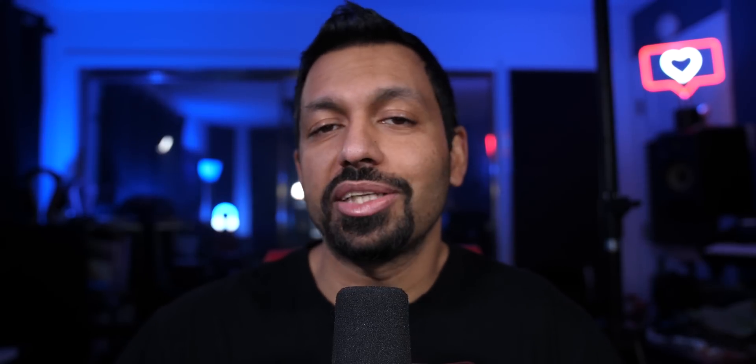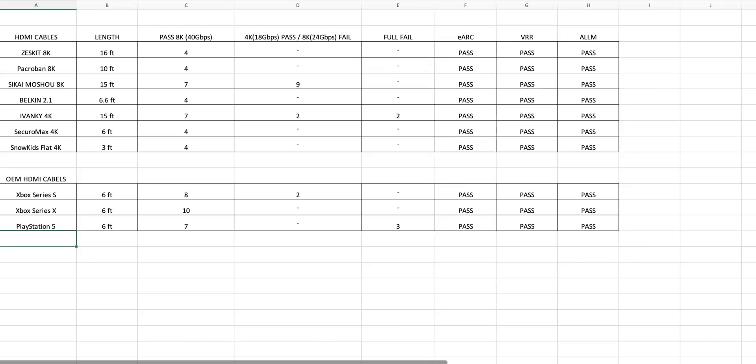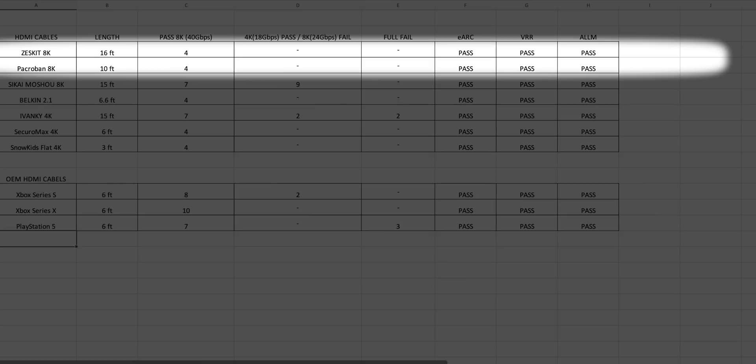Moving on to the Xbox Series X — it passed 40Gbps all 10 times, so I'm going to assume it's good to go. This is a 6-foot cable. If you need something longer, I'd recommend the Pacroban 8K cable at 10 feet or the ZestKit, which you can get in 16-foot, 10-foot, 5-foot, 3-foot, or 6.5-foot lengths. Link is in the description.